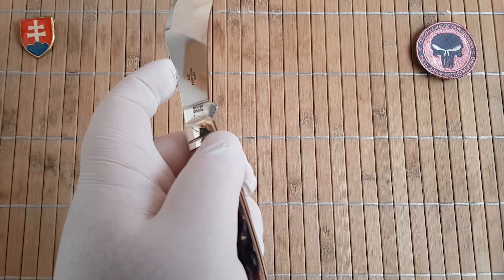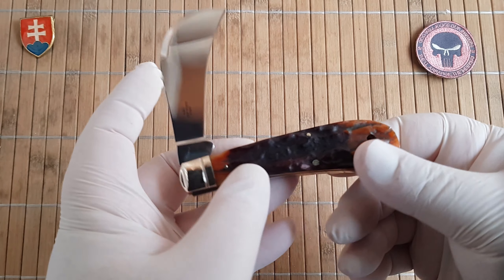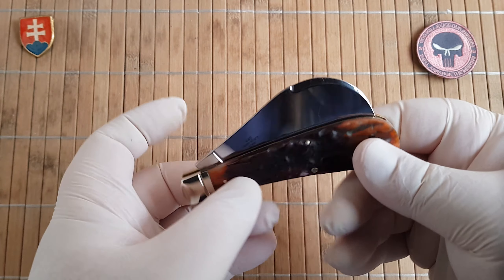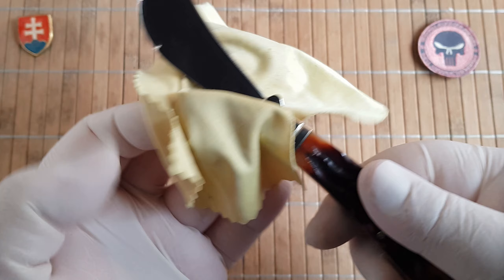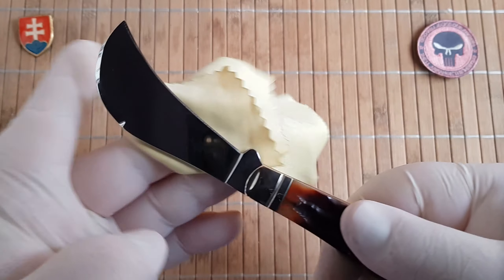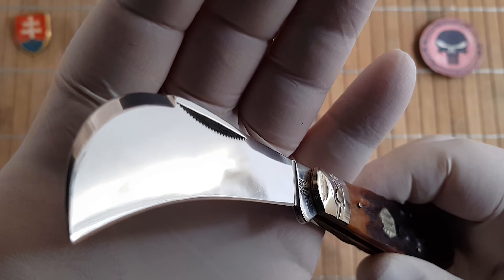It has a really nice half stop at 90 degrees. Closing is nice and smooth. Opening is medium — definitely not a nail buster. We have a nail-opening feature right there.